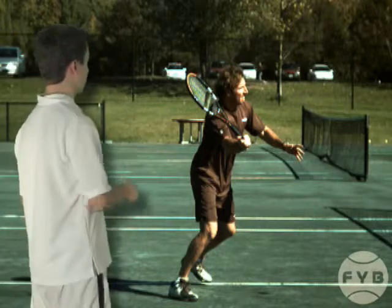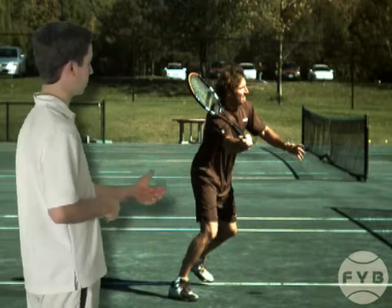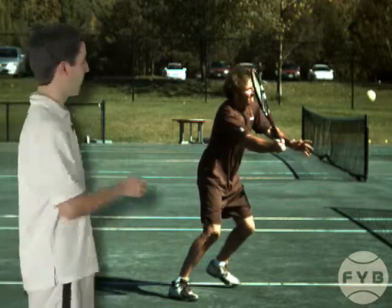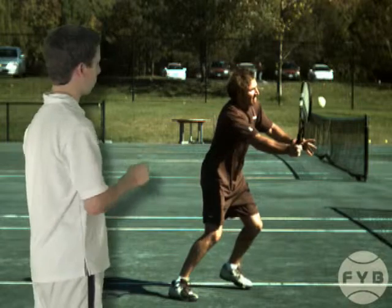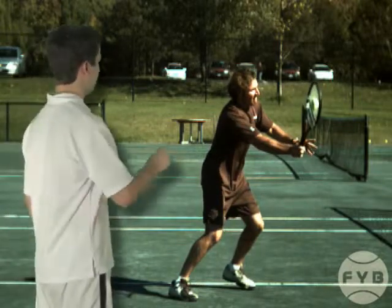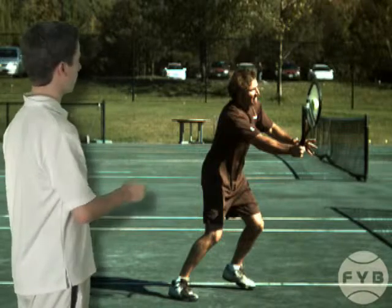To swing to his contact point, he steps into the court with his inside foot and transfers his weight to that foot. At the same time, he swings to his contact point by driving the racket and his arm forward as a unit from his shoulder, and he makes contact with the tennis ball out in front of his body.